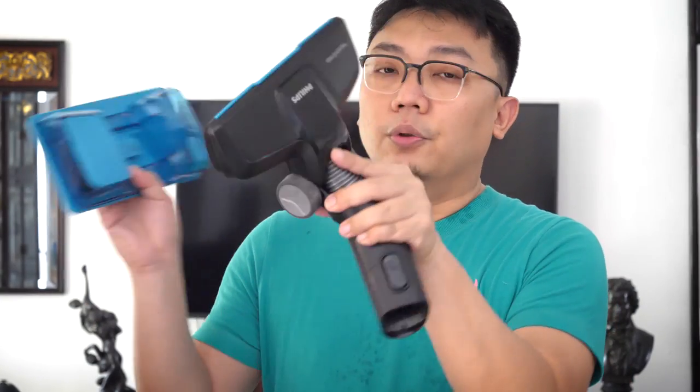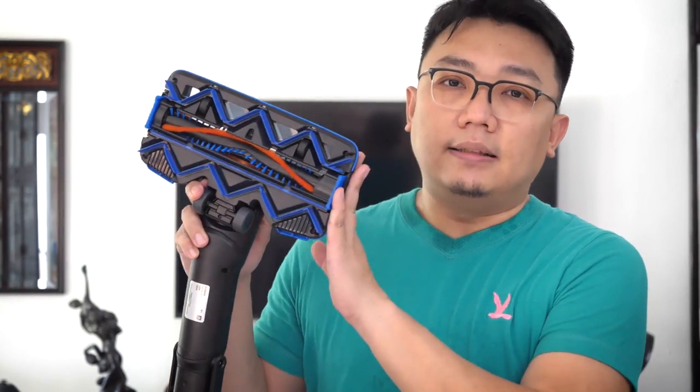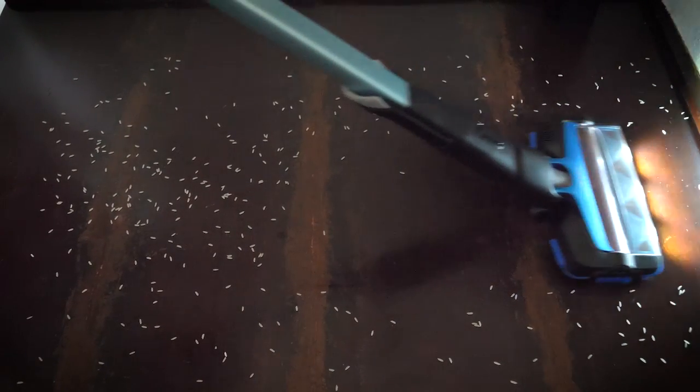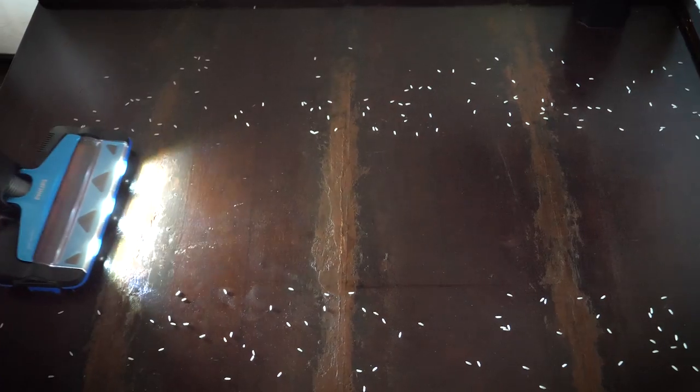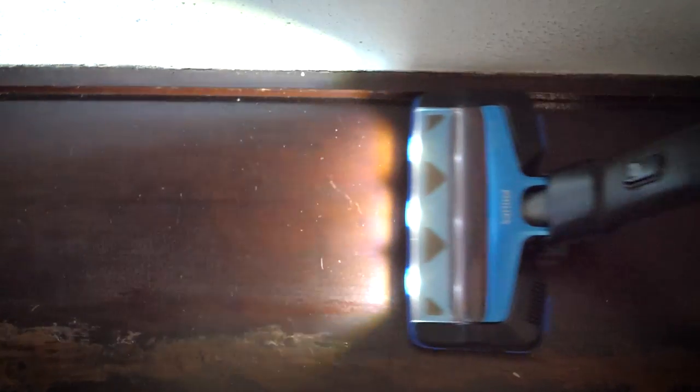Even swinging it around, the attachment doesn't fall out, and you don't need a lot of force to remove it. Just like the Speed Pro Max, the Speed Pro Max Aqua comes with the 360 suction nozzle. What makes this nozzle great is that it gives much more efficient vacuum cleaning — old vacuum cleaners only have suction power in one direction, but this one provides 360-degree suction so even small particles at the corner of a wall are easily sucked up.